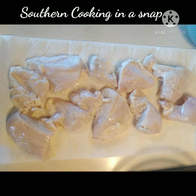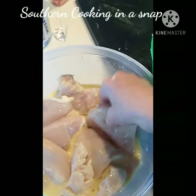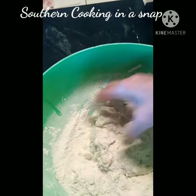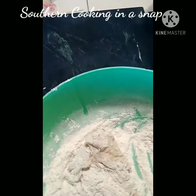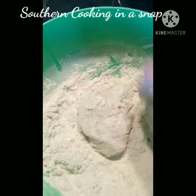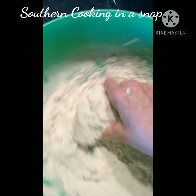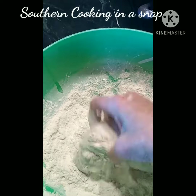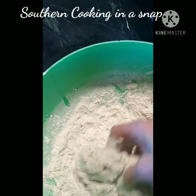I cut it into individual pieces, as alike as I could get them, and then I dipped them first into the scrambled egg, and then into the seasoned flour mixture — just a flour I purchased at Kroger's that said seasoned flour on it. You don't add anything to that. The only thing I add is black pepper because it already had salt in it.